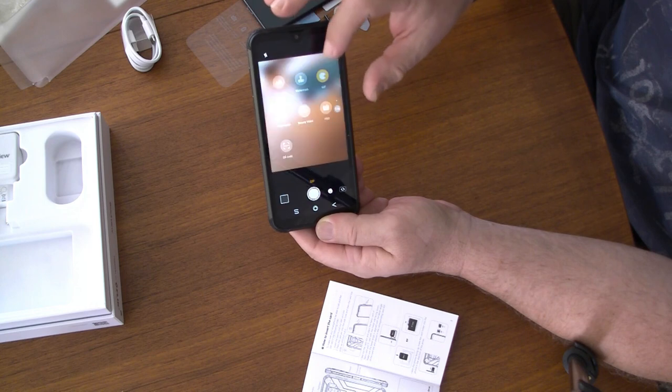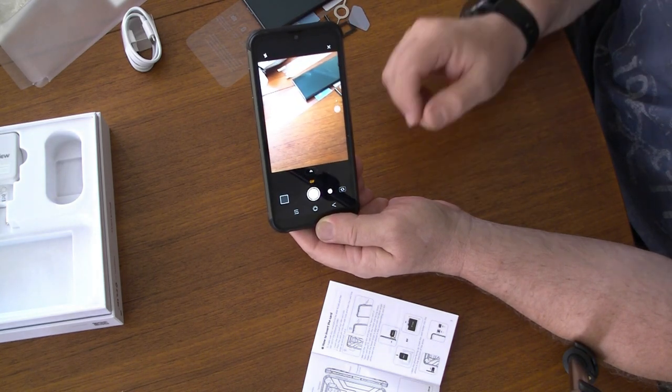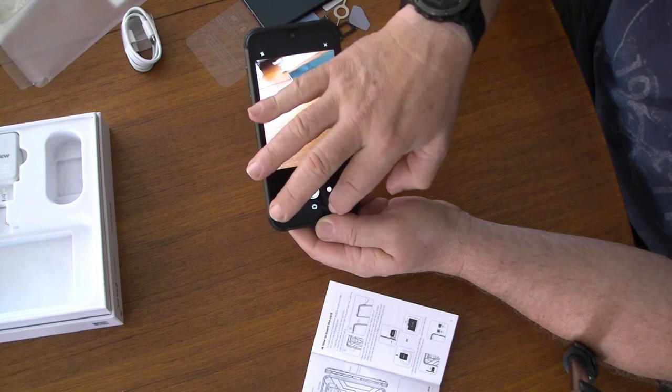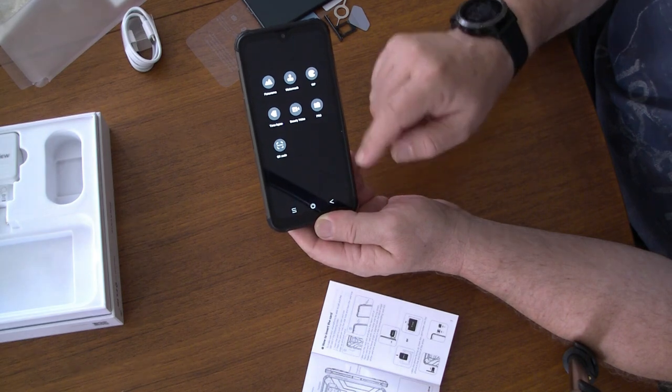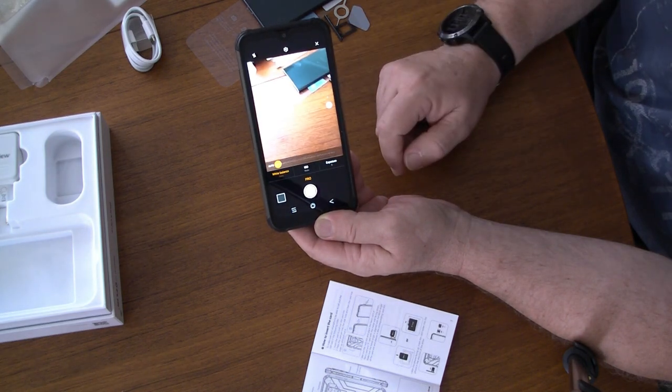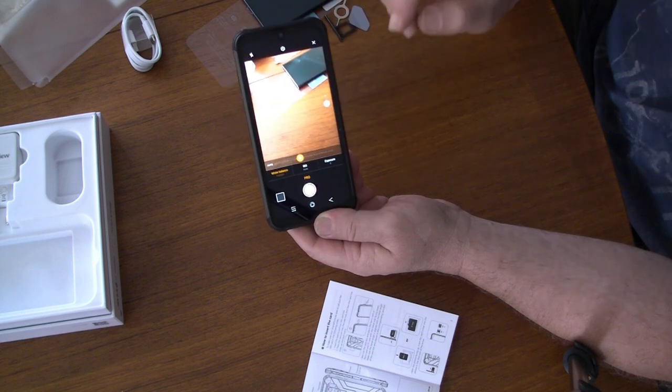I can make a GIF — interesting to see. I can record a GIF on that, that's great. I can do time-lapse as well. I wonder what the price setting is. So I can do white balance and various other things like that.